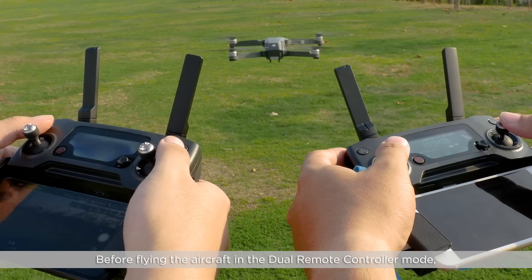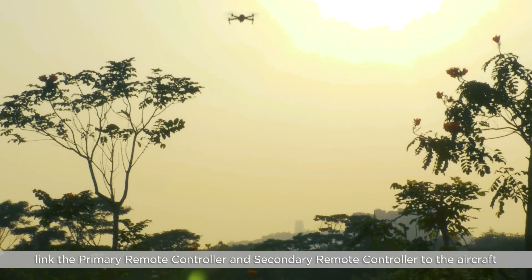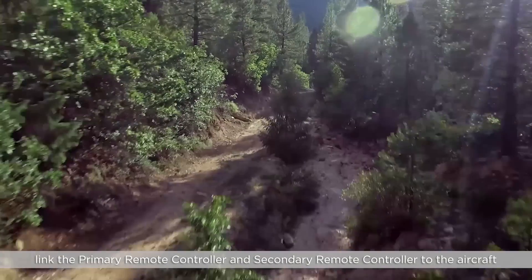Before flying the aircraft in dual remote controller mode, link the primary remote controller and the secondary remote controller to the aircraft.